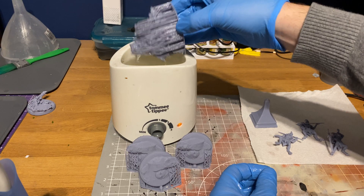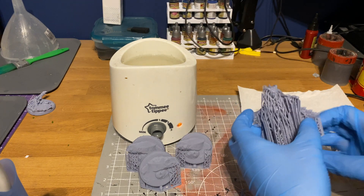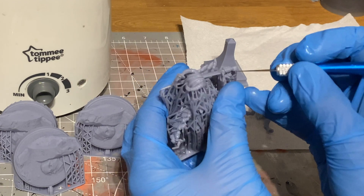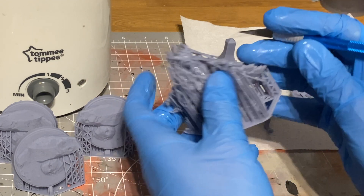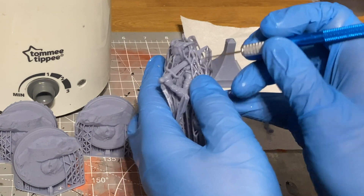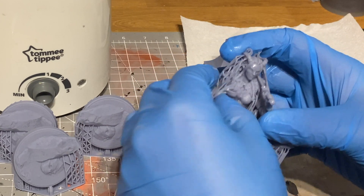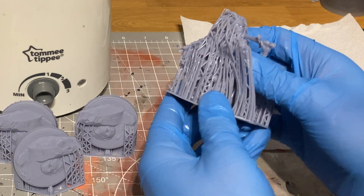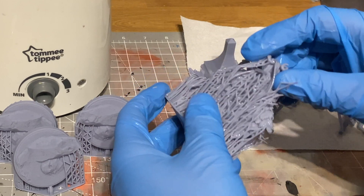On bigger models you can normally get away with just dipping them in and then peeling the supports off — they come away really nicely. It's a clean and satisfying process. However, if you've got anything hanging over, like a sword on this bust I'm doing here, it's worthwhile going around with your scalpel first. There's nothing worse than going through all the hassle of printing and slicing, then ripping the sword off by accident.